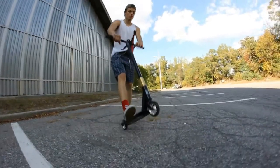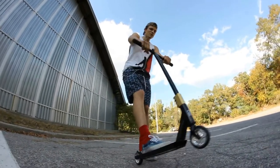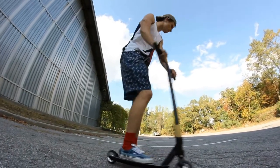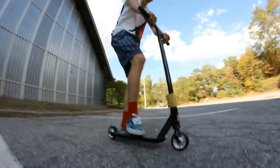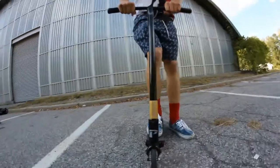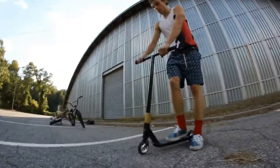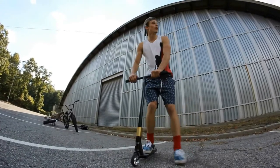Bar spin. It's a twist — a rotation of the bars. The rotation of the bars you've got to catch. It depends if your right arm is normal or goofy. I ride goofy when I do my bar spins. You're putting your feet down. It's all about your arms mainly, and about how high you jump with it.